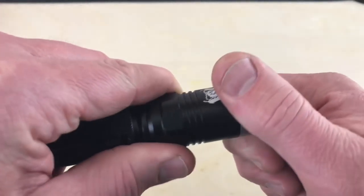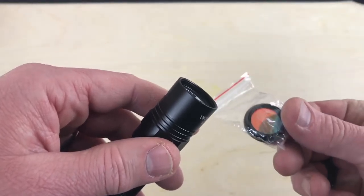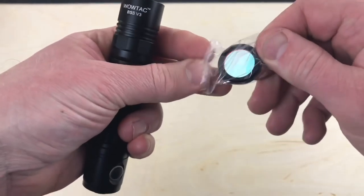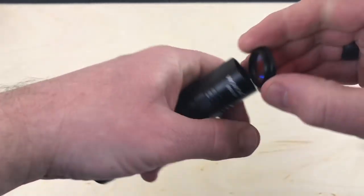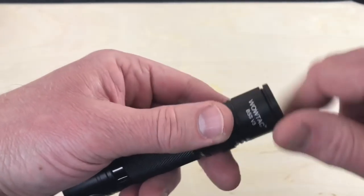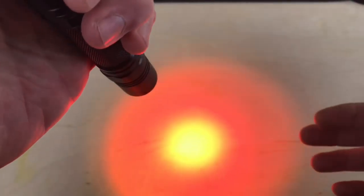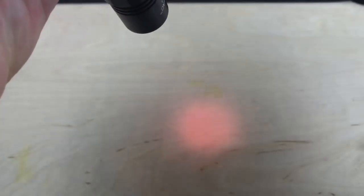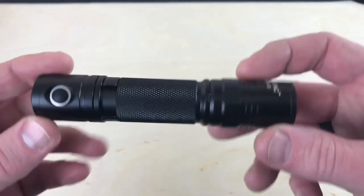It's marked WowTac BSSV2 on the body. The bezel comes off — you can use it with nothing on the bezel or put the filter on. The red filter just has threads on it and is easy to attach. With the red filter on you get red light, which saves your night vision, and you can still use the selector switch to get more or less light. It's a very nice dim red light.